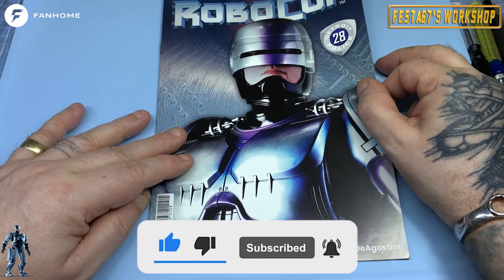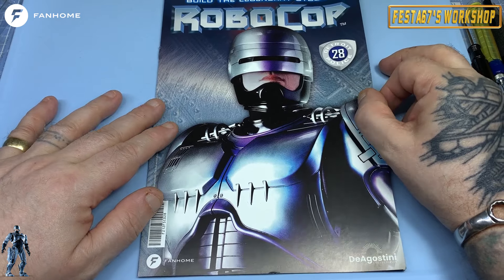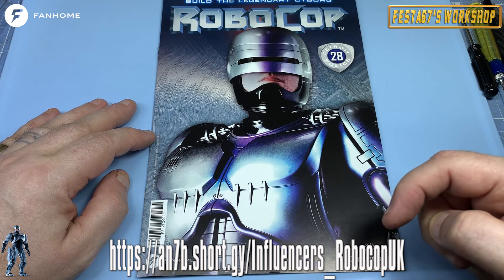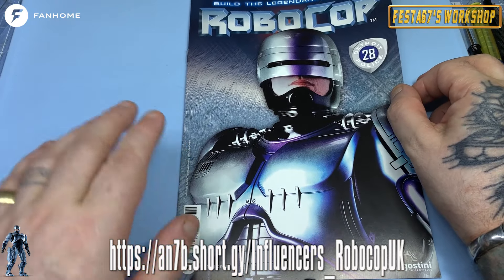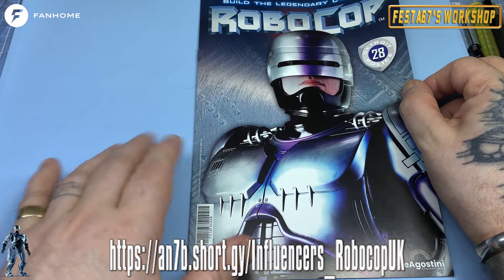If you'd like to build along with me this beautiful one-third scale replica, head over to this link — it's also in the description below. Head over to the Fanhome website, take out a subscription, and you could be building your Robocop along with me.